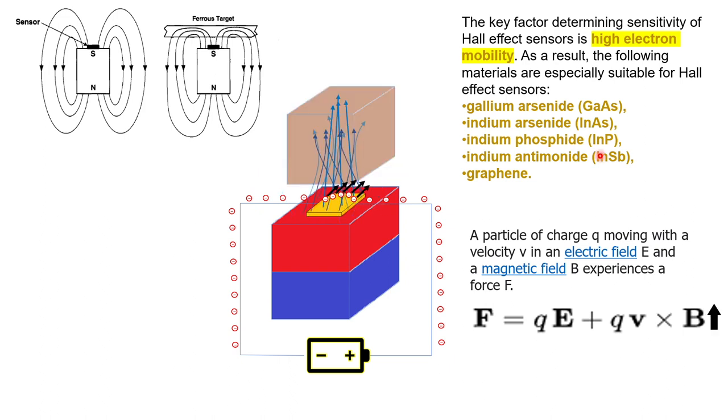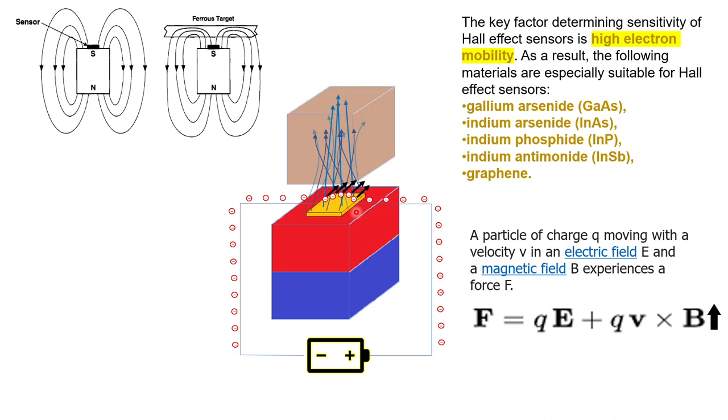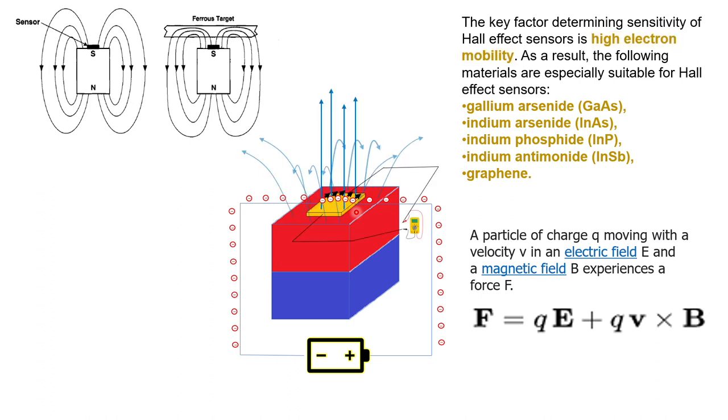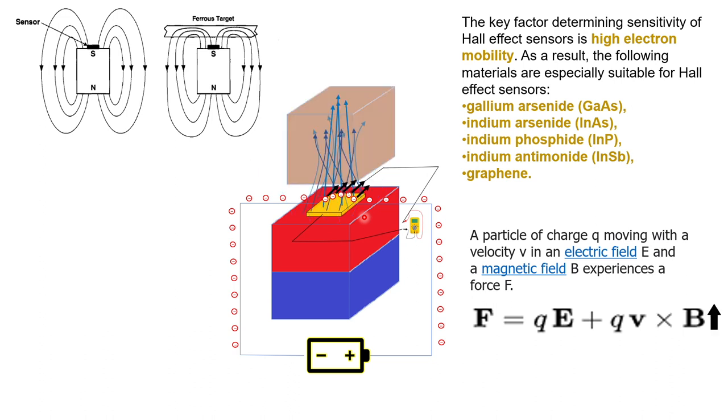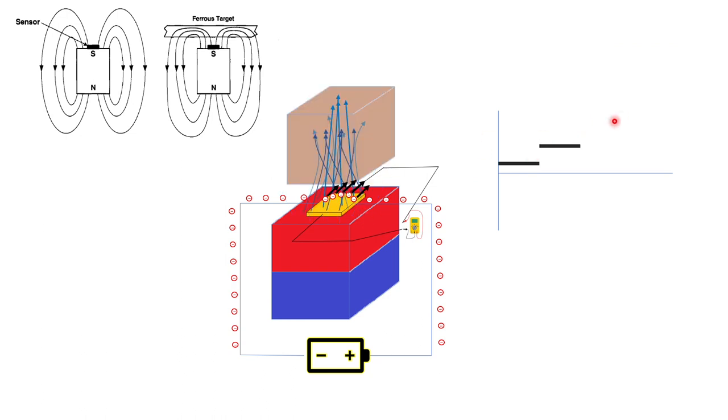In the presence of ferromagnetic material, the field lines will concentrate, meaning the field will be stronger, meaning the voltage will go up. Because of that, these electrons are now experiencing a higher force. In the previous scenario they experience some force, and in the next scenario a higher force — so the displacement alternates low and high. That basically forms the essence of the Hall effect speed sensor: if we measure the potential difference between the two sides of the sensor, it is of a certain value, then higher, then lower, then higher and lower.